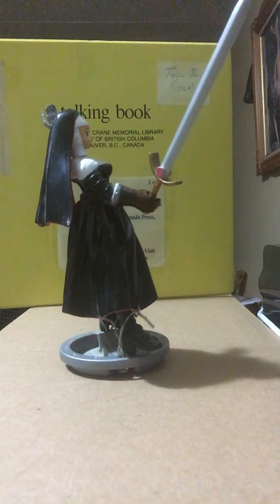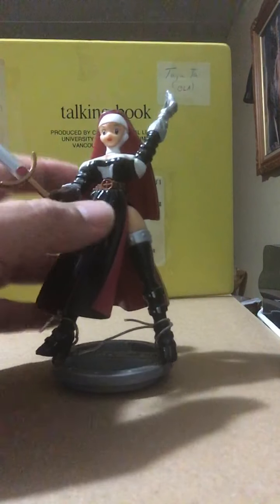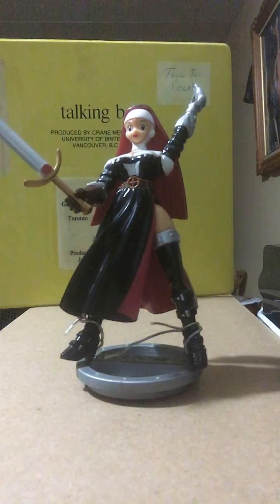Unfortunately, the Warrior Nun herself is opening today's toy topic as an example of the kind of action figures that I personally really dislike.